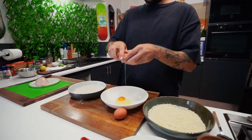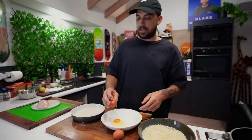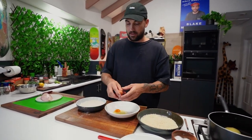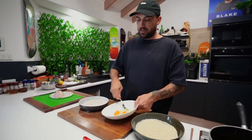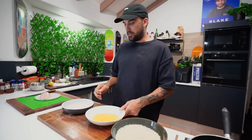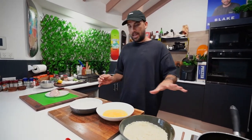And our egg wash. We're going to try and actually dunk it twice in the egg and the panko — get a big old crunch on it. Give it a whisk. So that's our little breading area done.